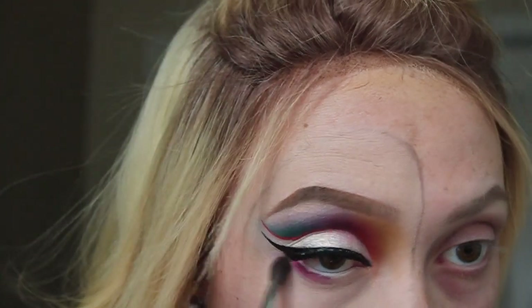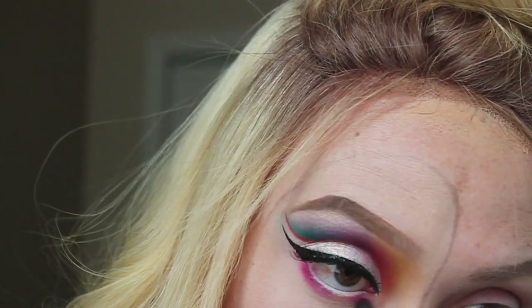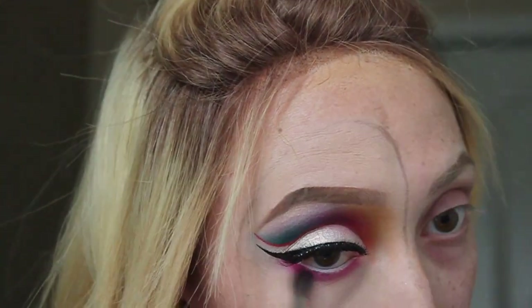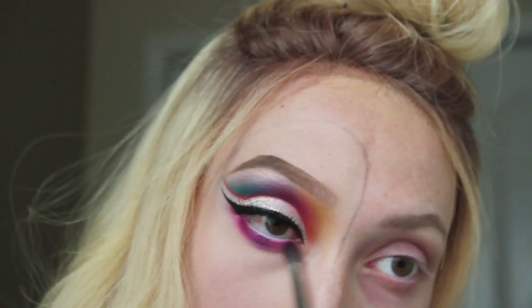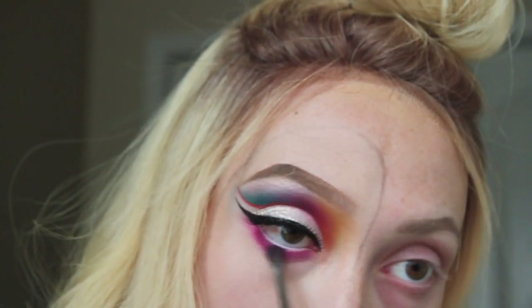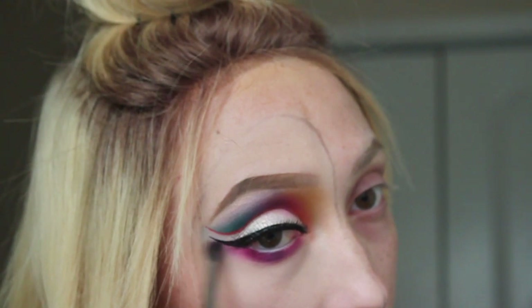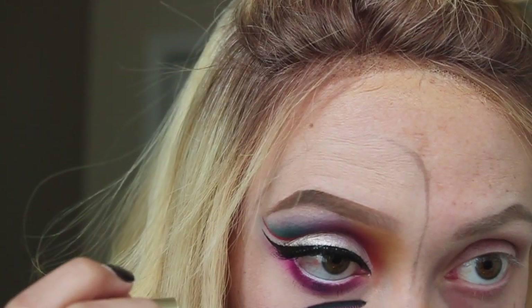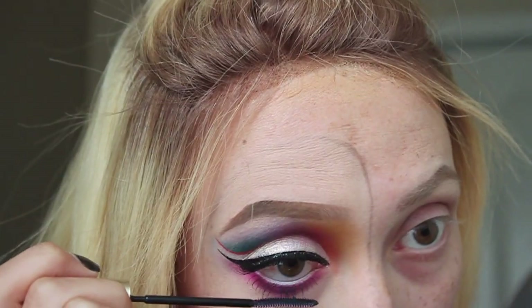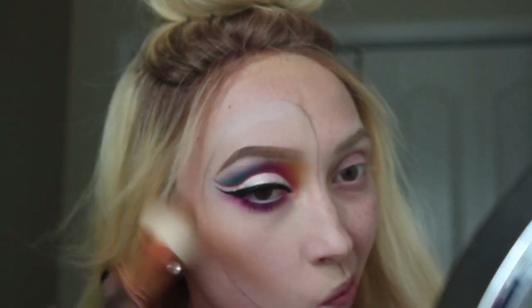For my lower lash line I'm going to be buffing in the shade Create on the outer and inner part of my eye, and then right in the center I'm using the shade Royalty again from the Jaclyn Hill palette — which is just any purple you can use — and putting that directly in the center. Then I'm just going to add some mascara to my lower lashes. Chemo has really taken my eyelashes from me, so I'm just going to be coating what I can.